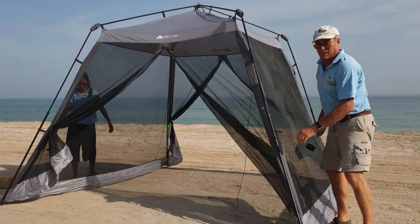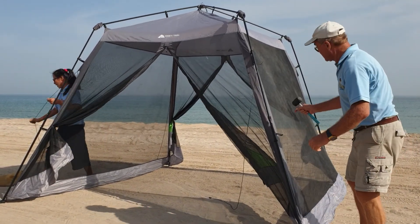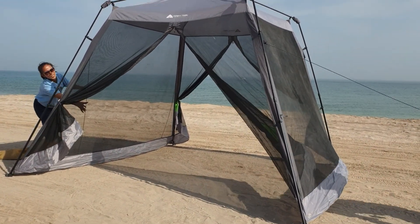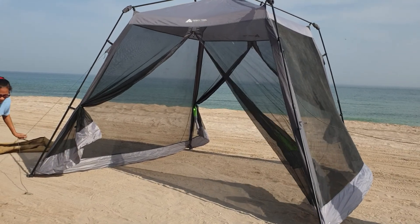You can see how simple it is to put up, and then just peg it out. Be certain to peg it out nice and firmly — just put the pegs in, like that.